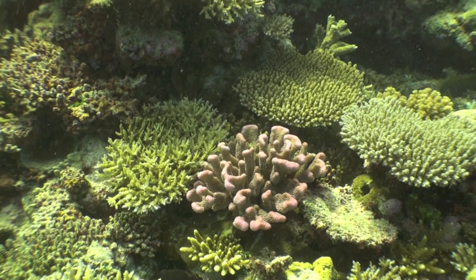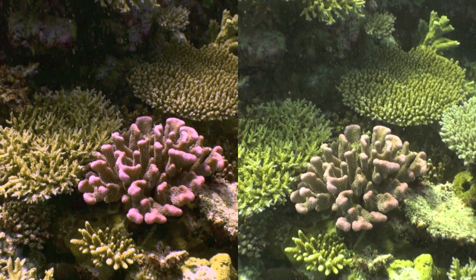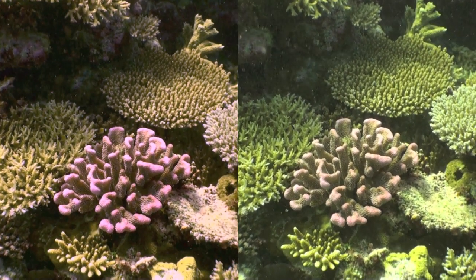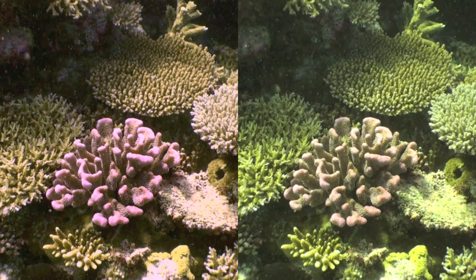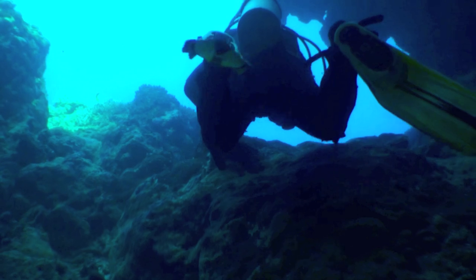Now here's a comparison shot. On the left it's without the red filter, but I've adjusted the white hue, which you do in your software program. I've also taken a little more of the greens out and put a little more red in, and it's making that pastelopora coral just pop.